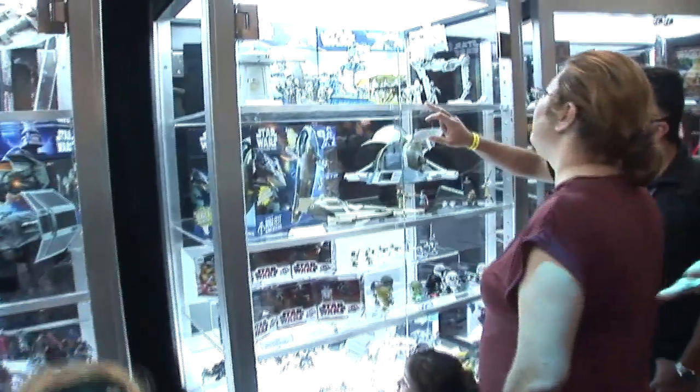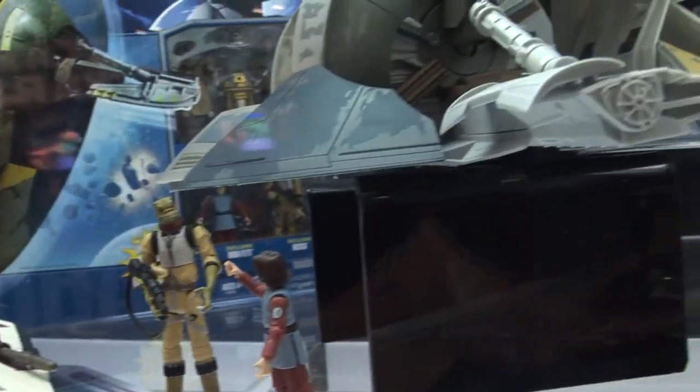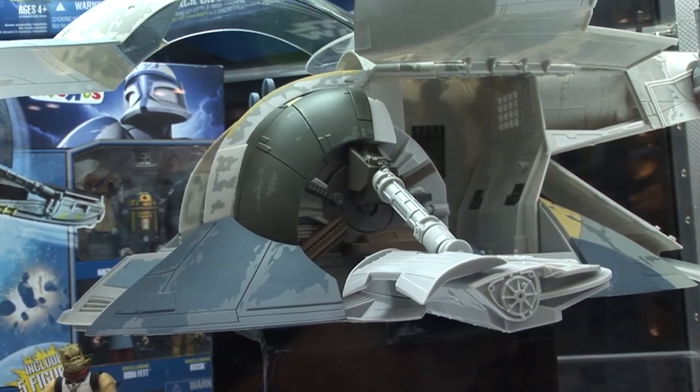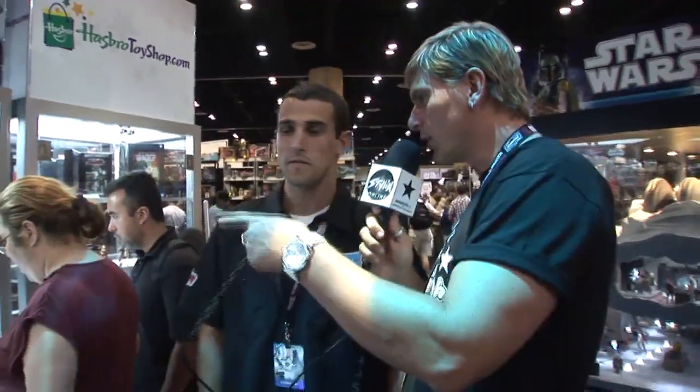Right here behind us we have the new Boba Fett Slave I. Amazing, amazing ship. One of those things that fans and collectors are really, really jazzed about. We had a panel yesterday — everybody, the minute that went up, they're hooting and hollering. They want to see it. Great detail working there. I'm sure Jeremy Bulloch's a big fan of that. Of course.